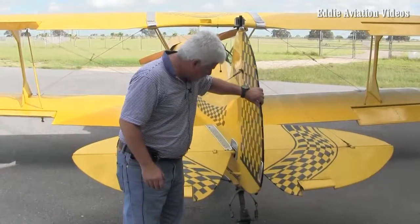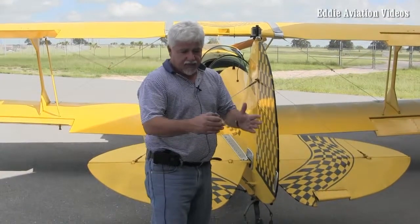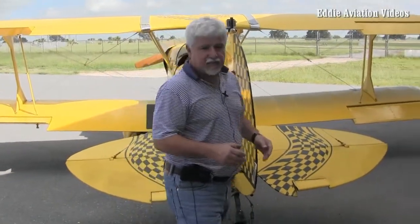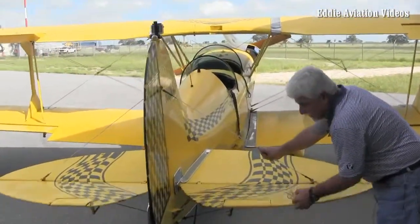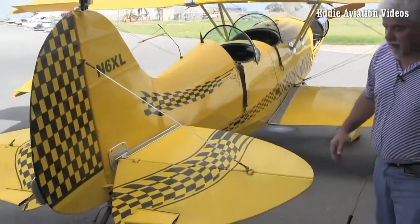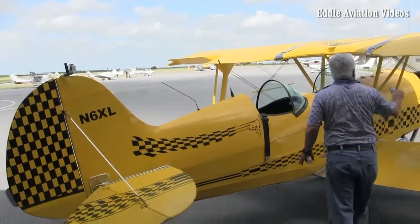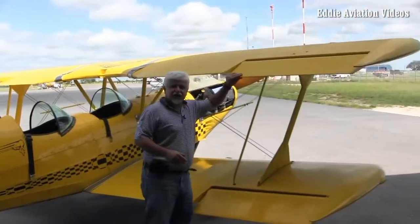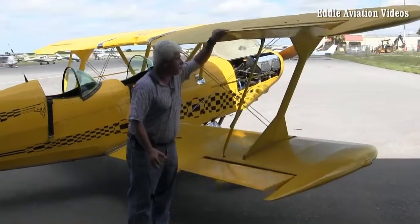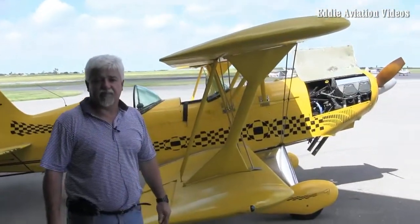The rudder has a steering tail wheel, so you can actually turn the tail wheel sideways when parking — it makes things very easy. I go through the other side again, checking that everything is tight and all the flying wires are good on both sides. I come around to the right side of the plane, checking the wings again and making sure the ailerons are tight with no play and everything feels the way it should. And I'm back to where I started — that's the end of my pre-flight inspection.